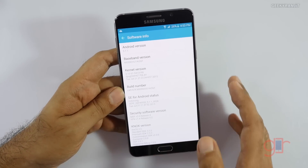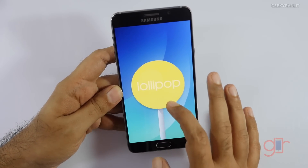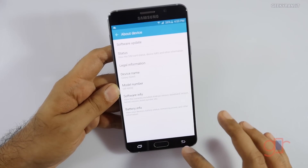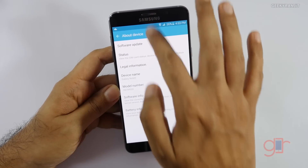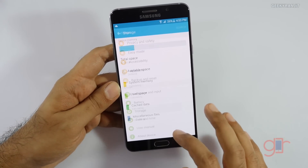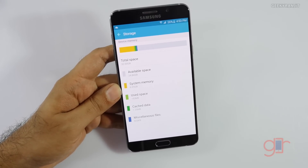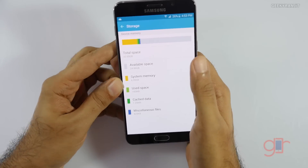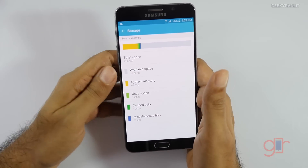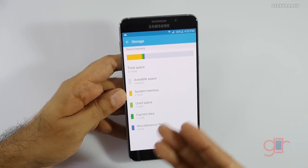Going into Settings and looking at the software info, it's running Android version 5.1.1 — which is Android Lollipop — so we're getting the latest version. Looking at storage, out of the 32 gigabytes we get 24.8 gigabytes of free space. Do note that there is no micro SD card slot on this Note 5, so the storage is what you get.